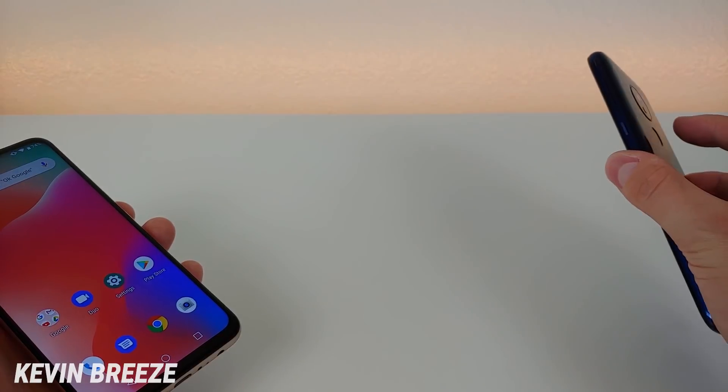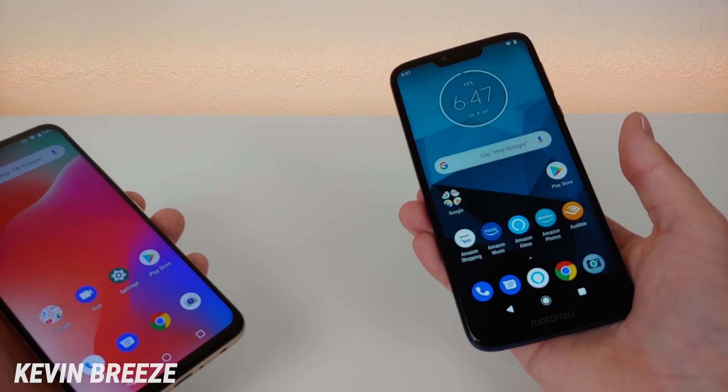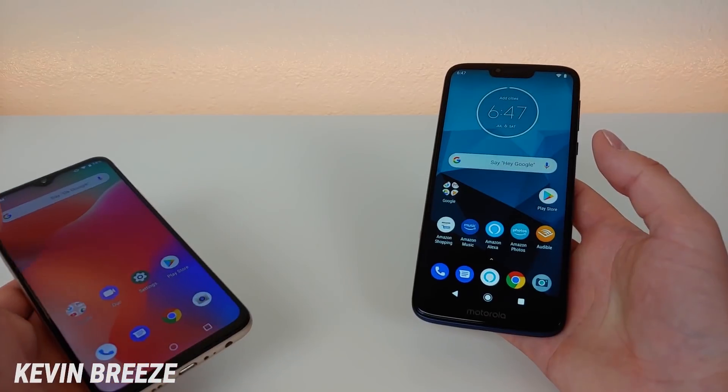Let's try those fingerprint sensors out right now. It's super quick on the Umidigi Power, and also very quick — if not maybe a little bit quicker — on the Moto G7 Power.